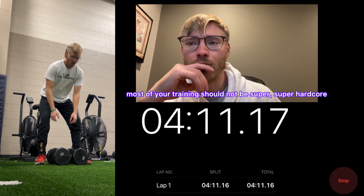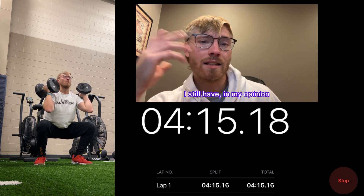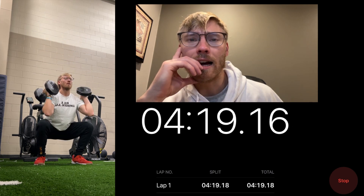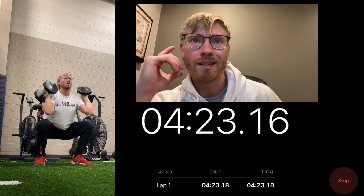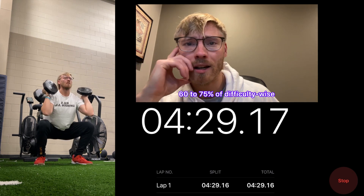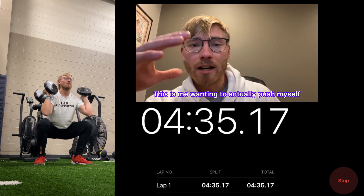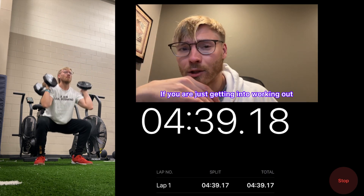That's a really big part of this if you want to be exercising for a long time. Most of your training should not be super hardcore. I still have, in my opinion, a decent physique, and most of my workouts are probably between 60 to 75 percent difficulty. Very few and far between are actually really hard — this video is me wanting to push myself to an optimal limit.